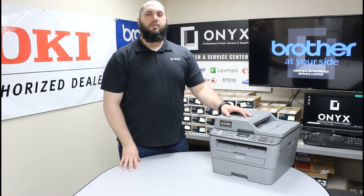If you have any questions or concerns, please feel free to reach out to Onyx — we'd love to help answer those for you. Also, if there's any way we can help with any of your printer or office supply needs, please feel free to reach out to Onyx. We'd love to help supply those for you as well. We hope you have a great day and you're back up and printing.